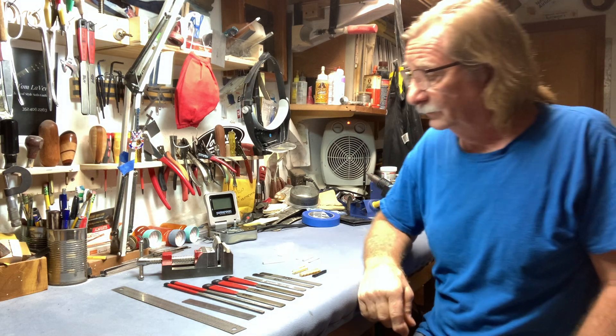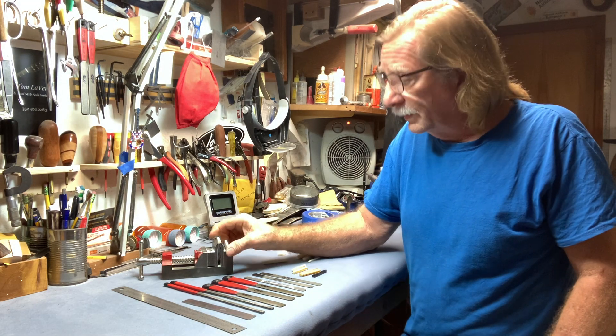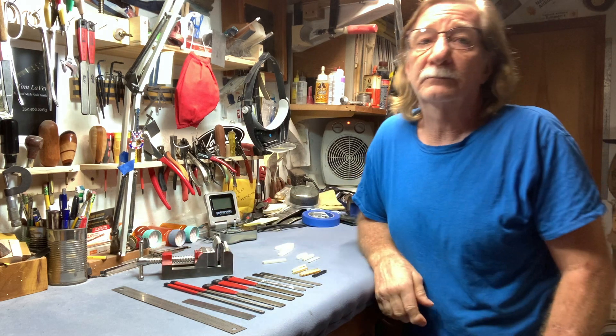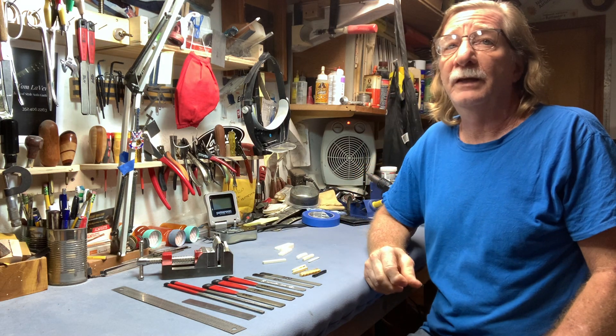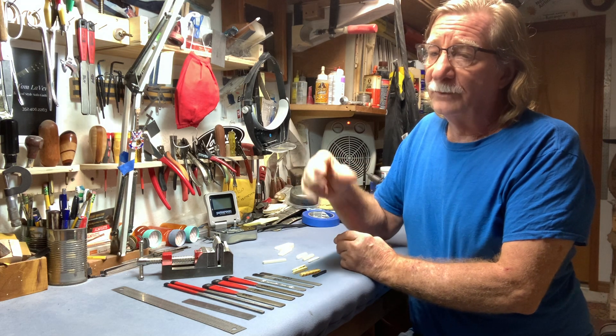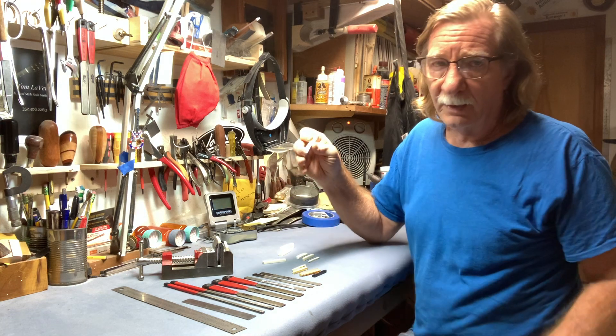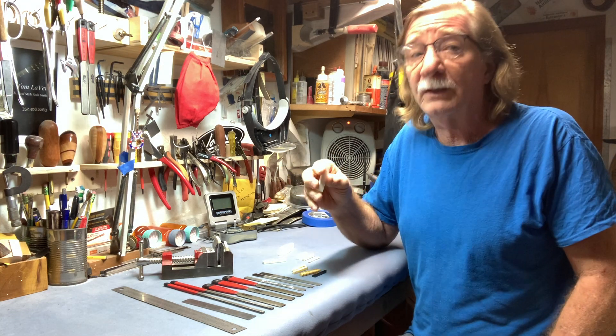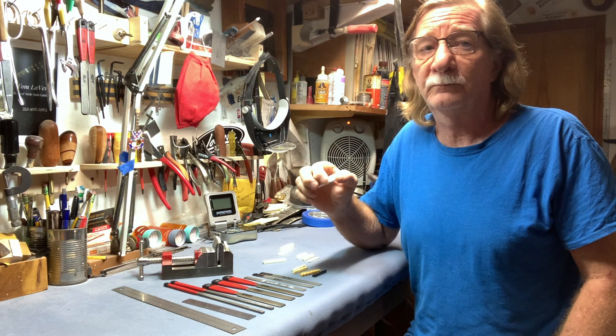And once you make the nut, then you go ahead and you polish it, correct? I do. I polish the nut before it's put on to the neck. And each nut is specific to that guitar? It is. Every guitar that comes in here — that's one reason why I use blanks. The nut is made specifically for your guitar. Custom made.